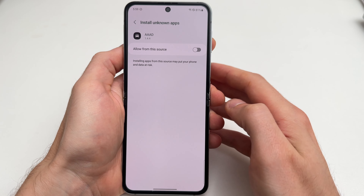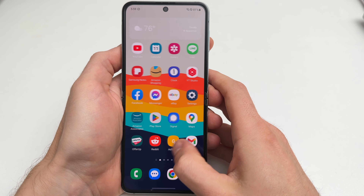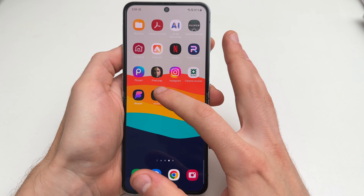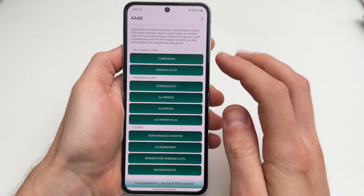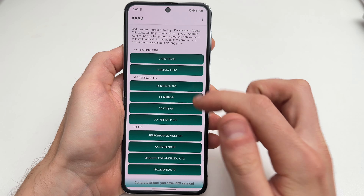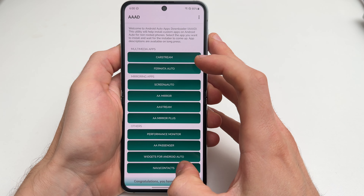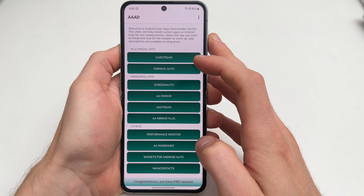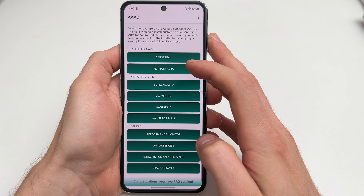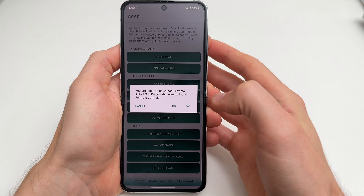Make sure the app installed — you can see it right there. Head to Settings, go to the app section, tap on AAAD, and allow it to install third-party apps. This app installs Fermata Auto in a proper way so it shows on the Android Auto screen. Note that the free version only allows one download per month; I have the pro version, so make sure those settings are done before you install.